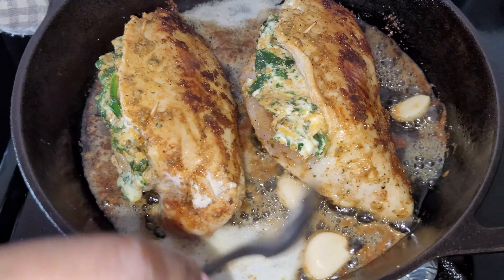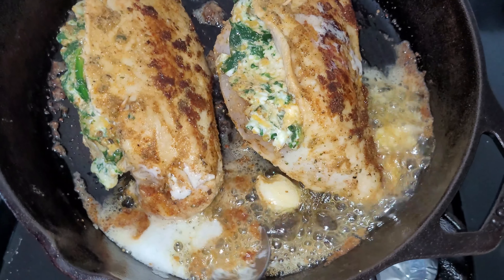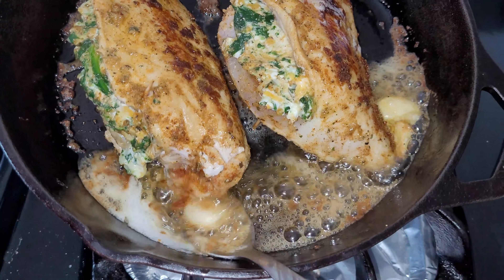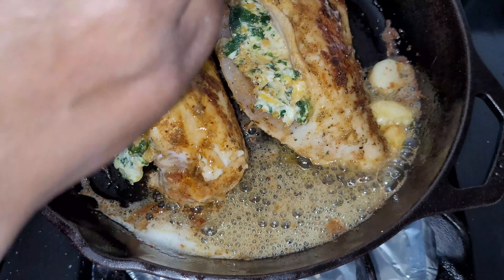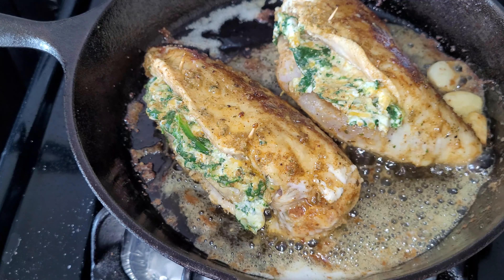I can see it's seared on the bottom — yes it is. I'm going to take my butter and baste it on the outside of the chicken. I'll be honest, I'm the worst one when it comes to basting, but we're going to do it. Baste it on the outside, and then we're going to put it in the oven for 20 minutes.